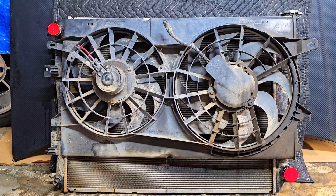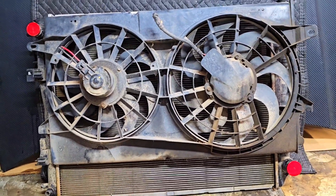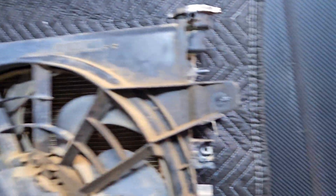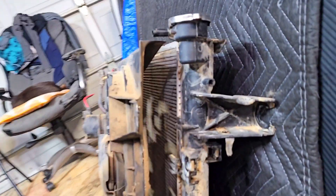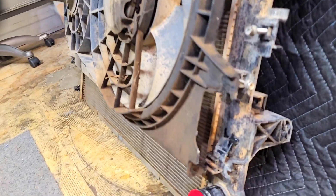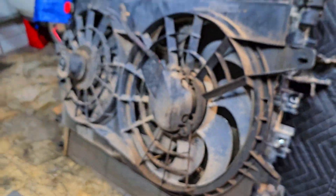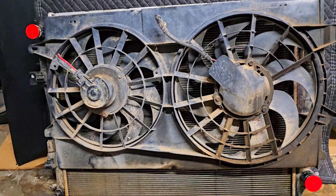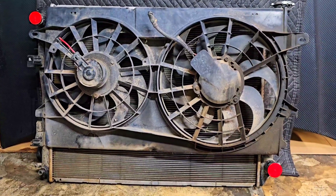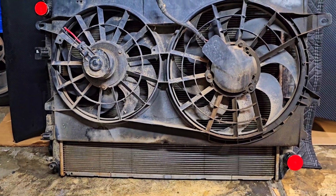Here's a rough idea of what I have right now, subject to change. There's a factory mounting point here and one here. As you can see, it is slightly too long width-wise, but height-wise there's a huge chunk of fins that is not going to be getting airflow.